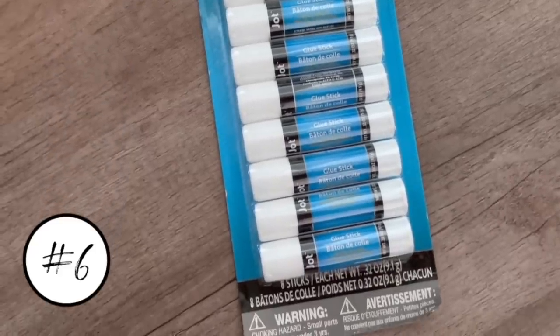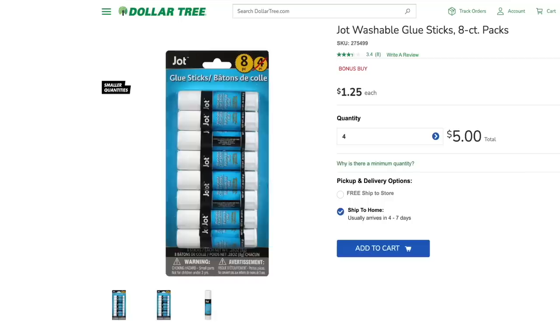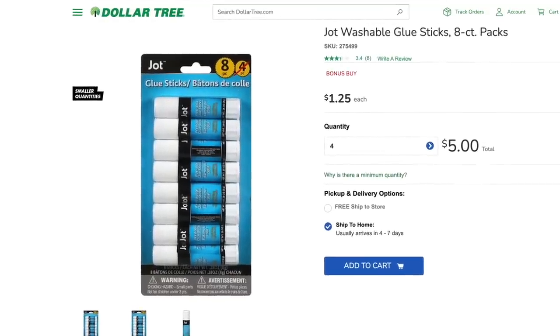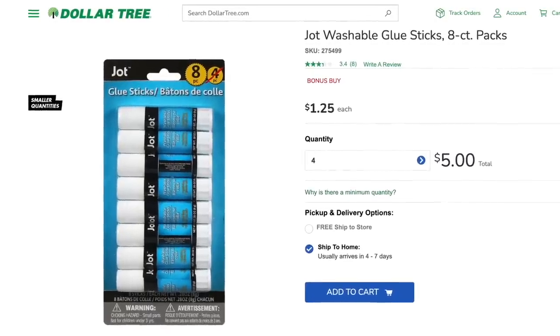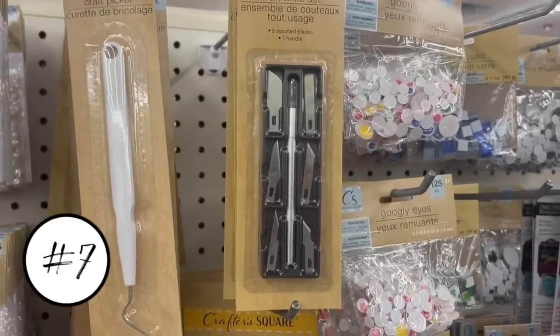The next item I will no longer buy are these glue sticks by Jot — eight for a dollar twenty-five. Another item that looks like a great deal but doesn't work. I do a lot of crafts and was so disappointed; the adhesive just isn't even there. If you're shopping for a glue stick at Dollar Tree, I have to recommend the jumbo glue stick instead — it works so well. I use it for all my projects and even for closing envelopes around the house. The adhesive is great and it lasts a long time.